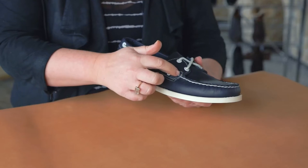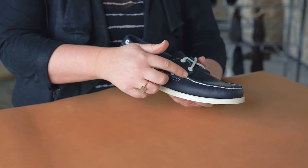You'll notice here on the quarter what we call our box stitch. Basically what this is is a stitch that helps anchor the quarter to the upper piece of leather, but it also masks where the hand sewing stitch begins and ends.